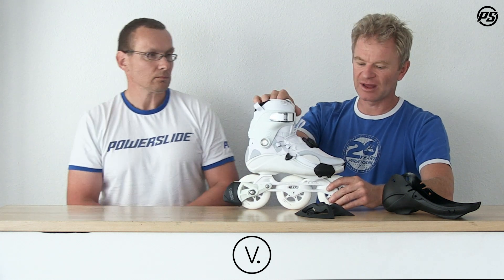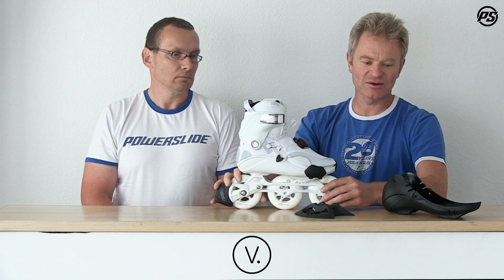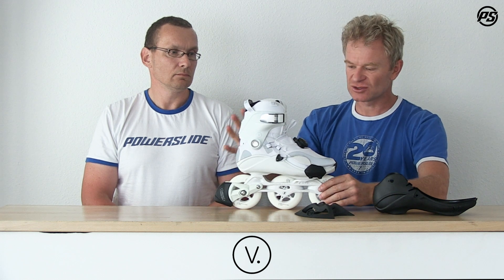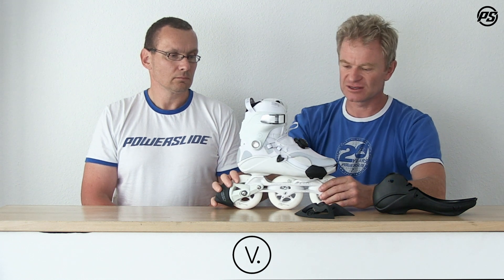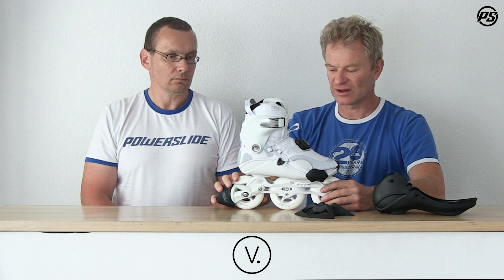One thing I forgot to mention about the liner — we have a dual fit, so it fits two sizes, because the shell also comes in basically two sizes. It's a bit more forgiving, but with locking on the top and a 360-degree lacing in the front, it will always fit really well to your foot.